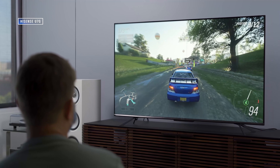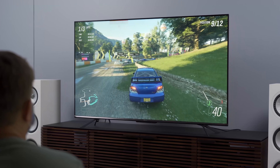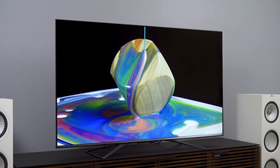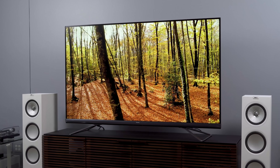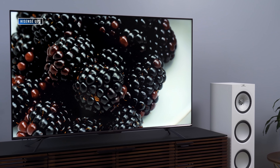For perspective, the U7G measured about the same in terms of brightness — actually a little bit higher — and the U8G measured almost double that in HDR, although to be fair I got much higher brightness readings than some others did. Even if you don't know your nits from your nuts, we can see that the U9DG is measuring about the same in terms of brightness as the U7G, which costs half as much at the 75-inch size.